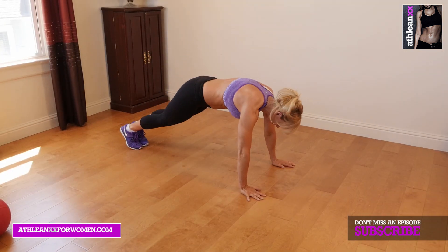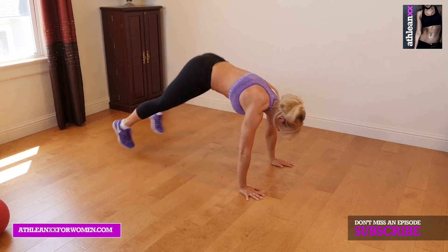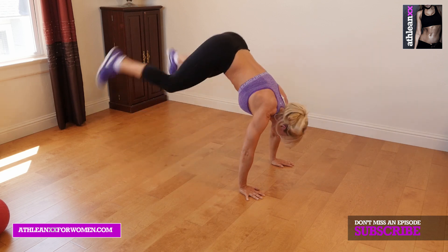Our second exercise is jack taps. You're going to start in a plank position with your feet together, jump them out, and then explosively bring your heels together and tap them, and back to start.